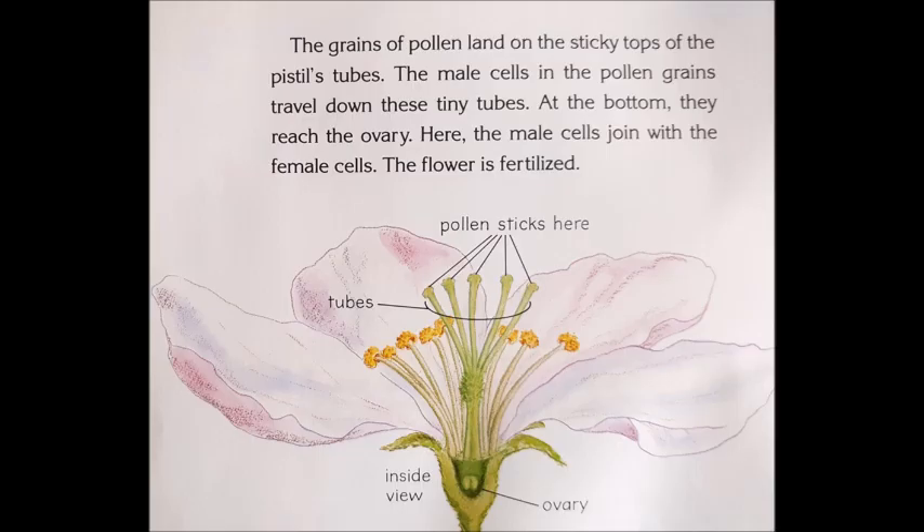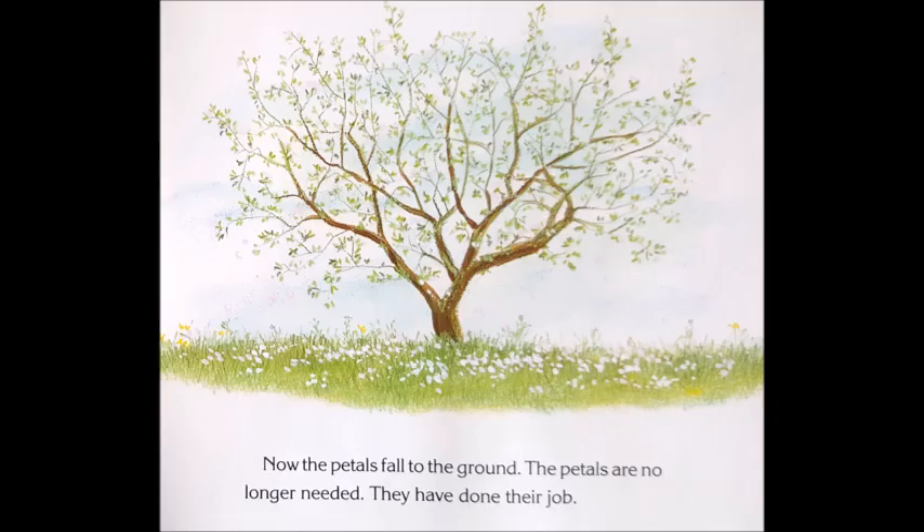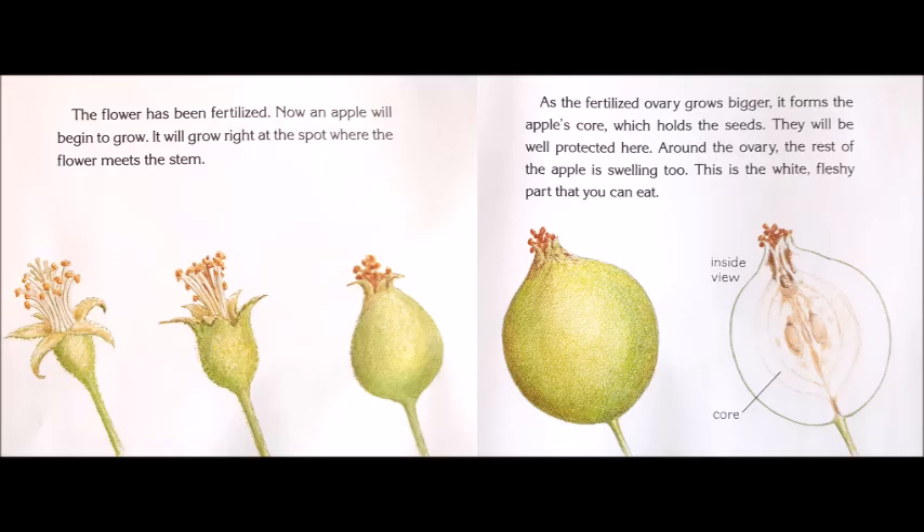The grains of pollen land on the sticky tops of the pistil's tubes. The male cells in the pollen grains travel down these tiny tubes. At the bottom, they reach the ovary. Here, the male cells join with the female cells. The flower is fertilized. Now the petals fall to the ground. The petals are no longer needed — they have done their job. The flower has been fertilized, and now an apple will begin to grow.